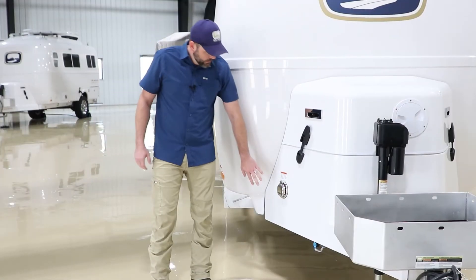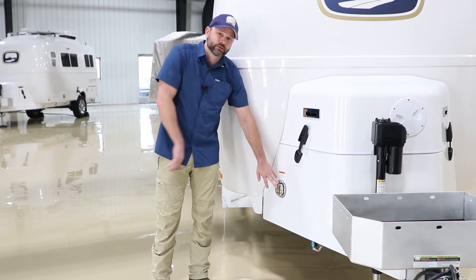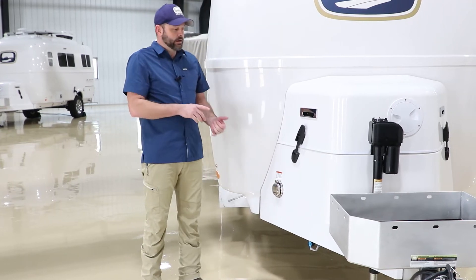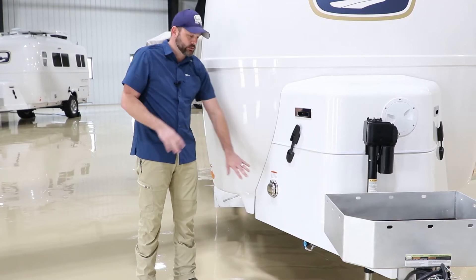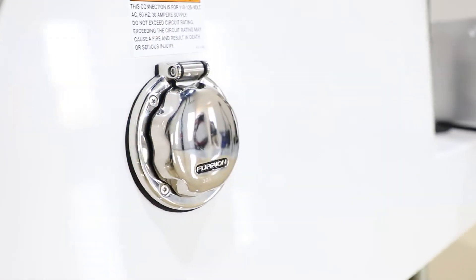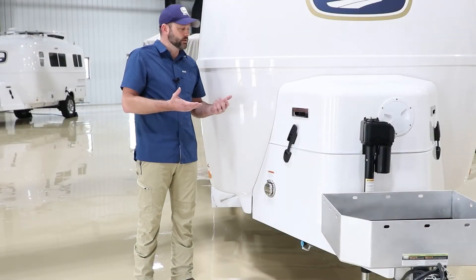On this model we have the optional 30-amp convenience port. The standard port is on the other side. This side can be utilized for a generator, or depending on the campground you can plug your power cord into this as well. Regardless of which one you use, both go inside to a transfer switch and then power the camper.